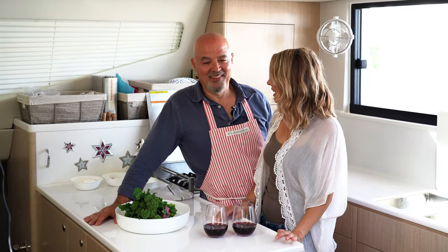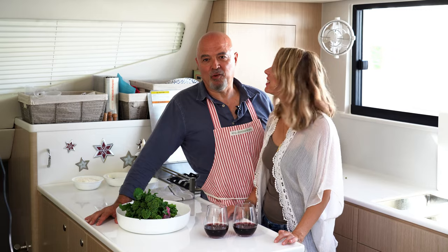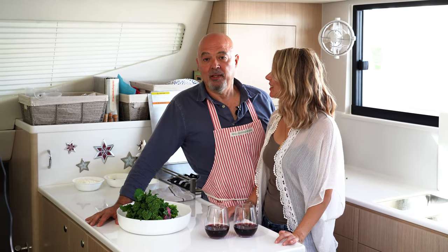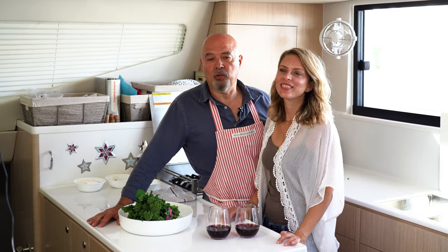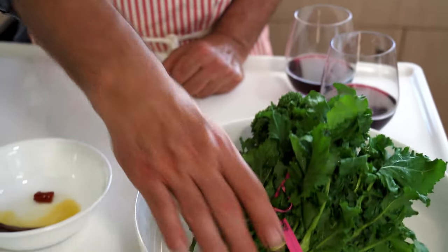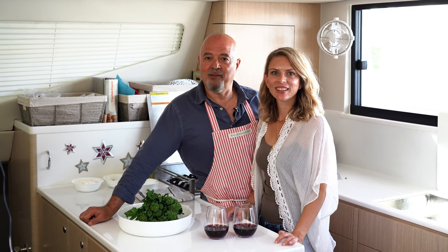Today we're making orecchiette con cime di rapa. It's a traditional southern Italian dish that can be easily adapted to life on board because it uses the same water to cook the broccoli rabe, the cime di rapa, and the pasta, which is orecchiette. We'll make the orecchiette by hand — very important to know how to do that because oftentimes all you have is flour and water and you can make pasta.